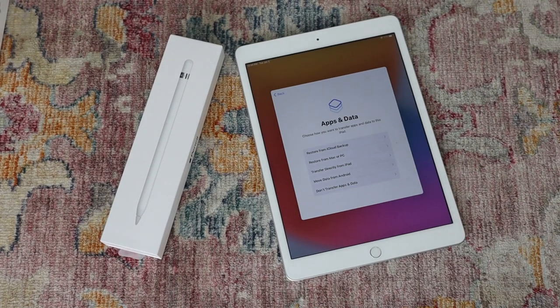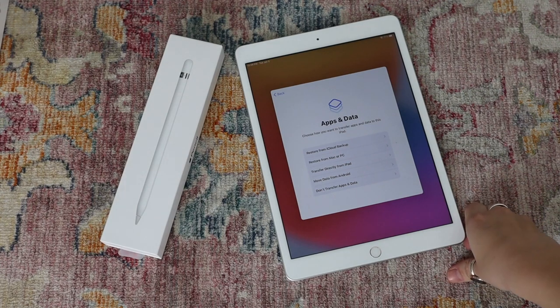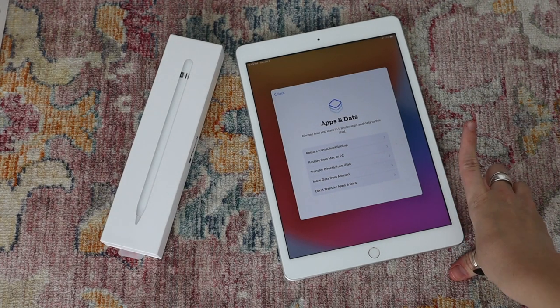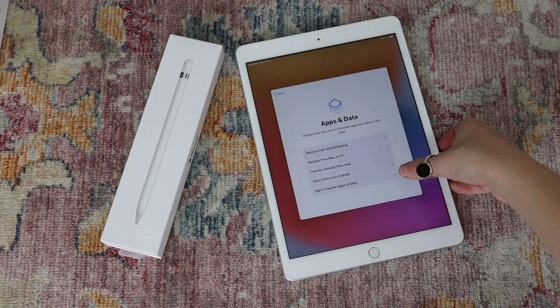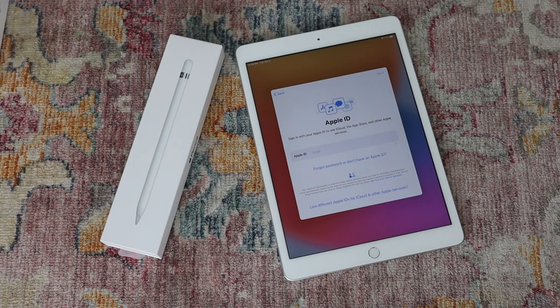I am choosing not to transfer apps and data because I really just want a fresh start with this iPad. I don't want to keep everything from before — I just want to keep things related to graphics and stuff for my videos. Basically new things only; I don't want old content being brought onto this iPad.